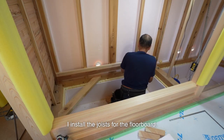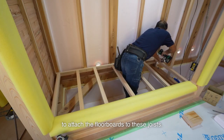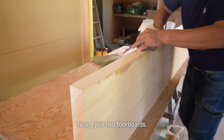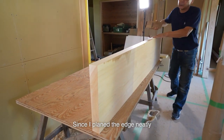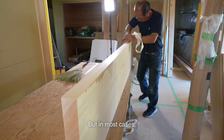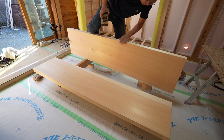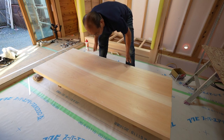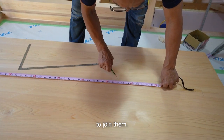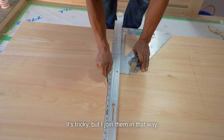I install the joists for the floorboards. They are already planed with an electric plane. Screws and glue will be used to attach the floorboards to these joists. Now I join two floorboards. Since I planed the edge neatly with an electric planer, they should join easily with a hand plane, but in most cases floorboards don't join at once. In addition to using glue, I'll set four bolts inside the boards to join them. I secure it as tight as possible so that it never comes off.